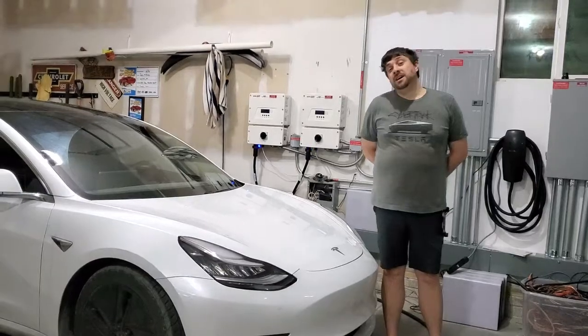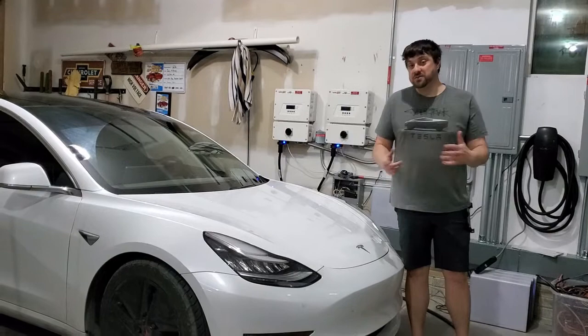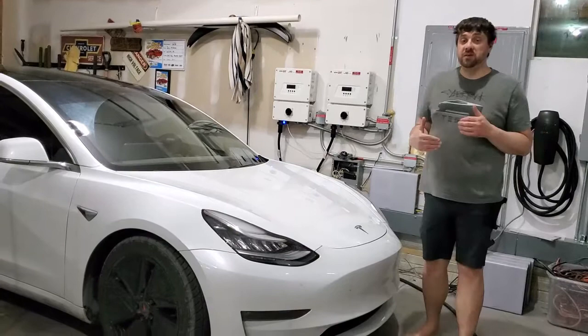Hello, this is Jerry with the Tesla Hunters Club in Nebraska, TeslaJerry13 on Twitter. Just to do a brief overview of my Eibach 1-inch lowering springs for my performance P3D-.